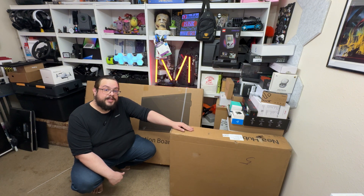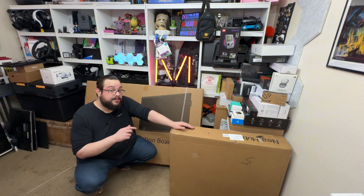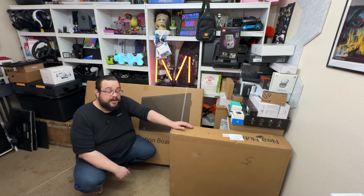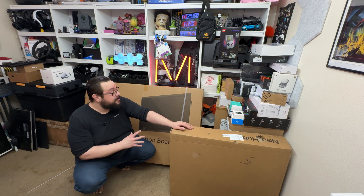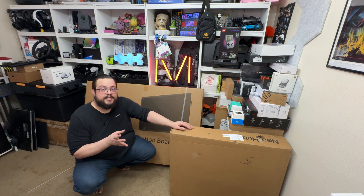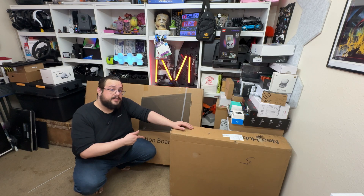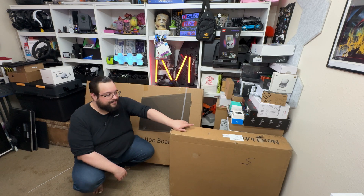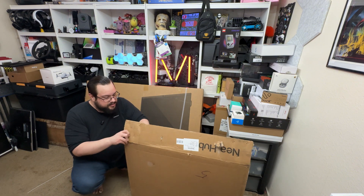They were nice enough to send over the stand, and on their website they actually have a deal to get a free desk as well — definitely check out their website because they always have great stuff and great deals. I'm so excited to try this out. I was just talking about wanting a new collaborative system where I can have my calendar, my notes, take meetings — all that stuff. This is going to help me so much. Without further ado, let's go ahead and jump in.